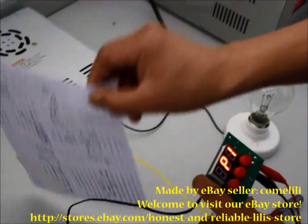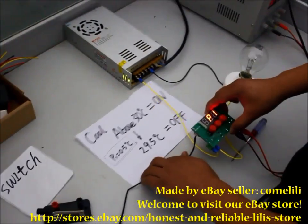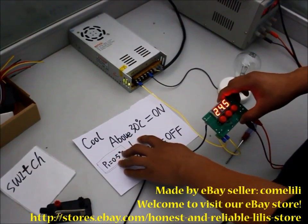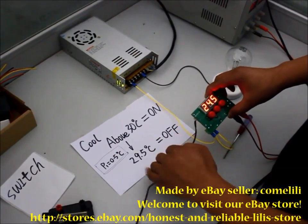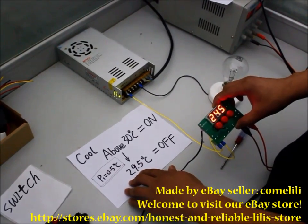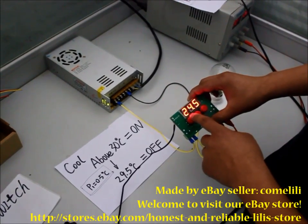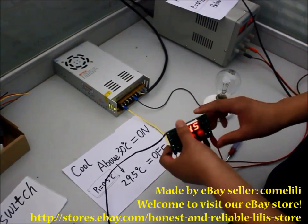To help you understand this, I will write the manual. When the temperature is above 30 degrees, this device will be powered on. When the temperature drops below that degree, the device will be powered off. Right now the ambient temperature is 24.5 degrees, so this circuit is powered off.